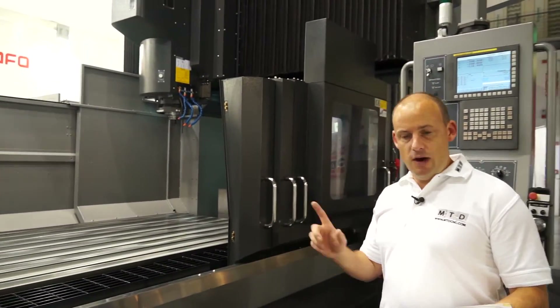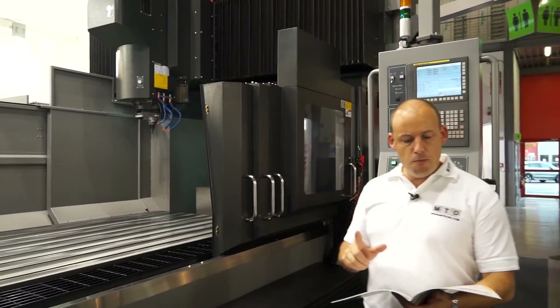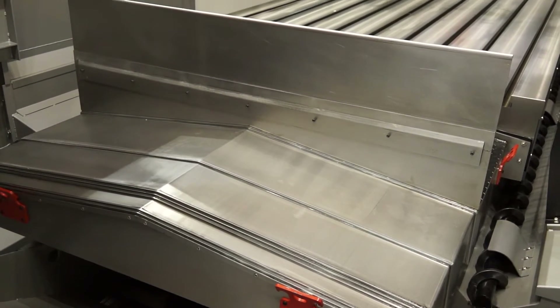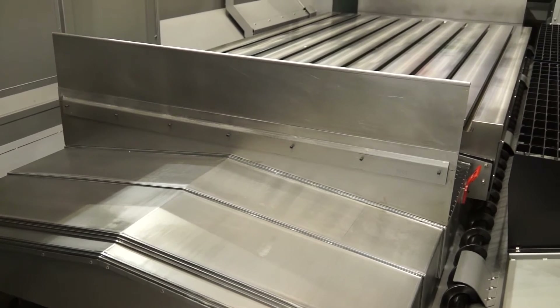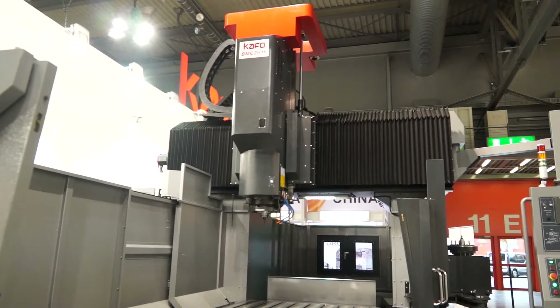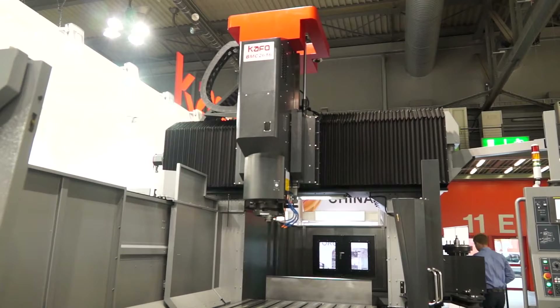What is the size of this machine? Well, if we look at the X axis it's 2.6 metres, and you've got a big Y axis which is 1.6 metres. So for more rectangular, larger, plate type work you can look at this as having a more than capable working envelope.